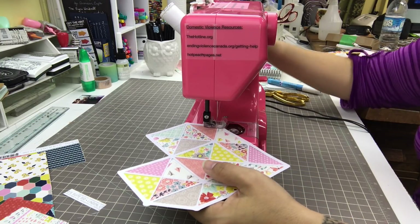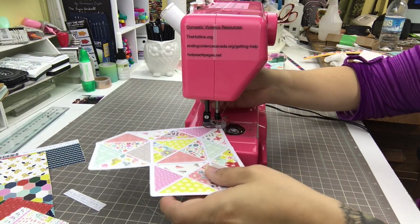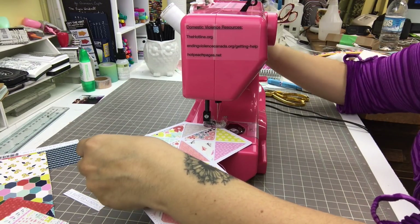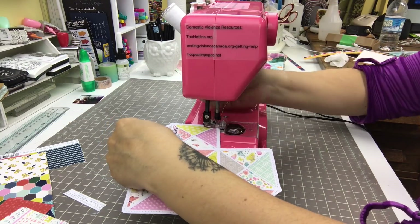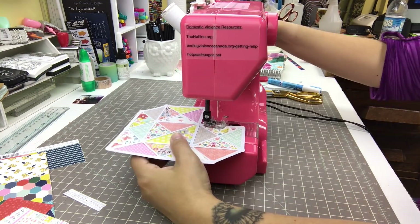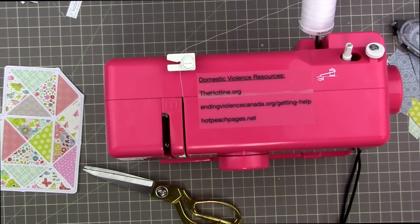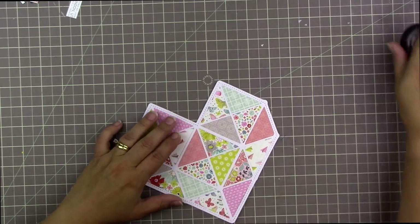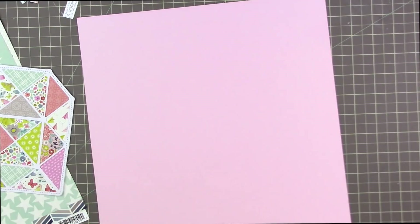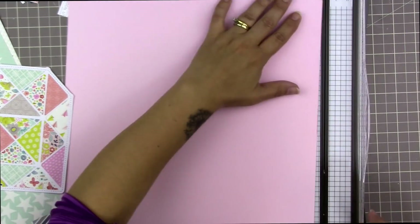I pulled out my Janome New Home sewing machine and I'm sewing all the way around the outside edge of this shape. The outside edge has a wider border than some of the edges on the inside, so it's much more sewable — the inside lines are so thin I would have had a really hard time staying on them. There are a few thicker edges like the diamond shape in the middle that I could have sewn on as well, but I chose not to. Now I'm done with my machine and here's my heart — this is going to be the focal point of the page.